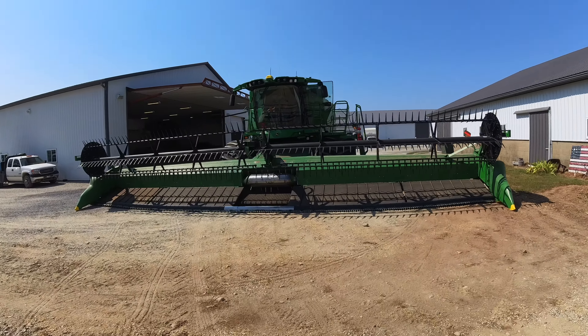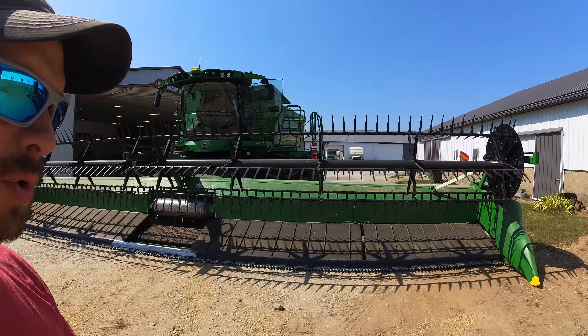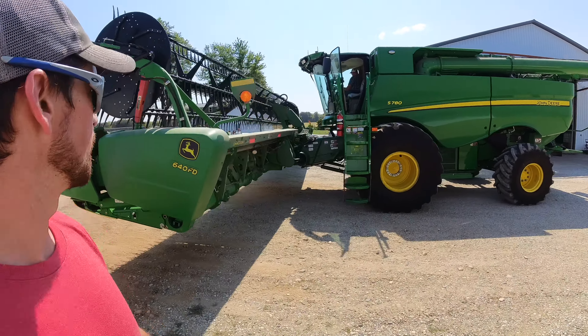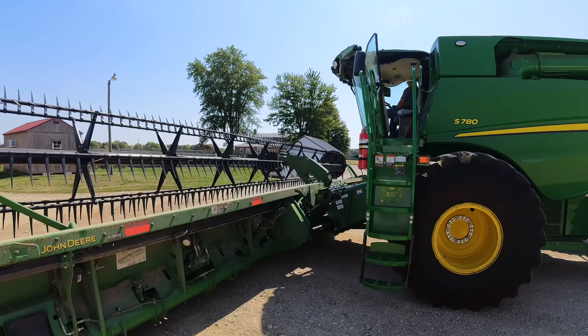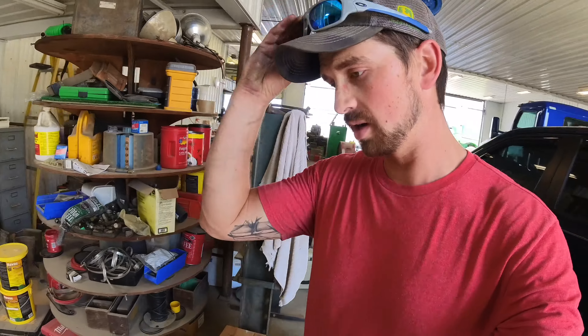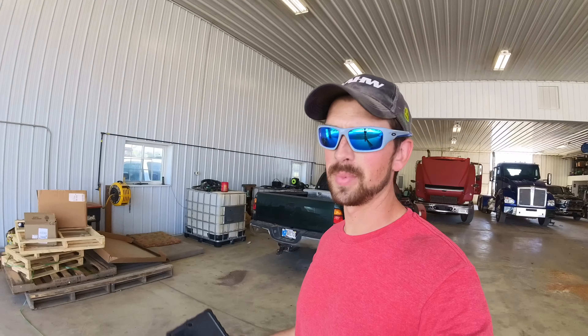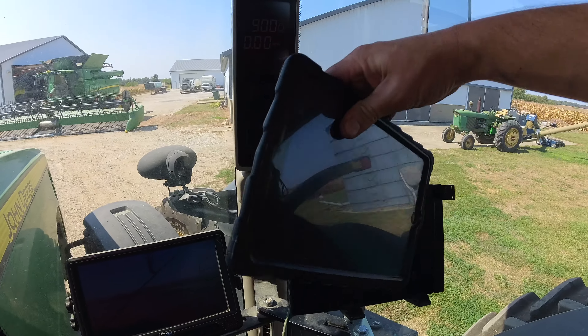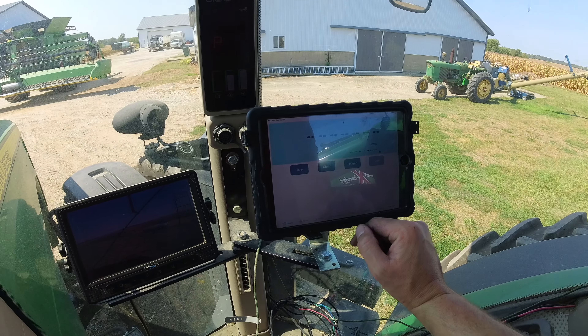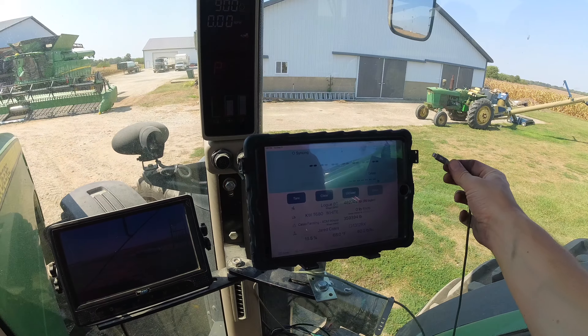Dad's got the combine out, he's running through his checks, doing everything we would normally do right on the edge of the field — but this field's edge is a road so we're doing what we can. Last thing I've got to get ready is the auger cart. Got the cameras all set up but we run our weight through iFarm which requires an iPad, so I gotta make sure the one we use is charged. Took a few minutes to find it but I got it. All right, let's see if it connects — syncing, perfect.